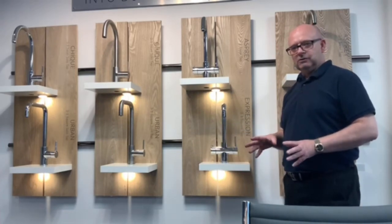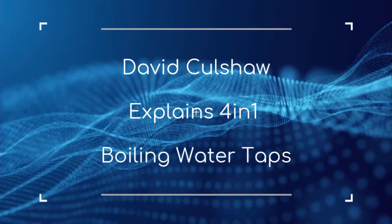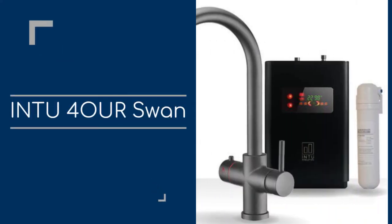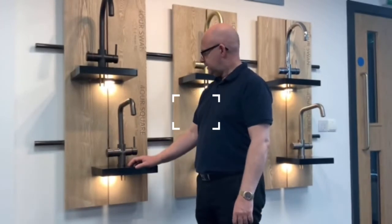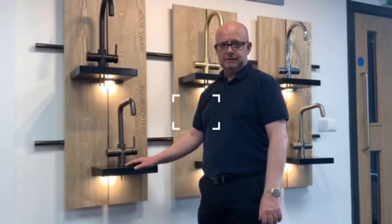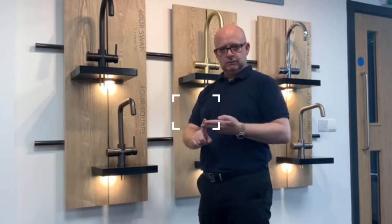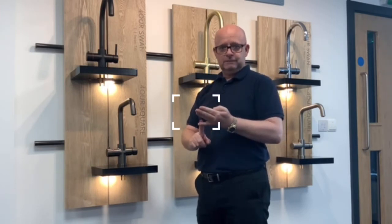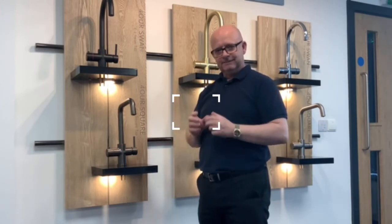Next, we'll move along to the 4-in-1. Let me show you the 4-in-1 designs that we have. The 4-in-1 is simply domestic hot, domestic cold. This time we have filtered drinking water, and the fourth one is filtered boiling water. So it's like the 3-in-1s, except the extra feature is the filtered drinking water.